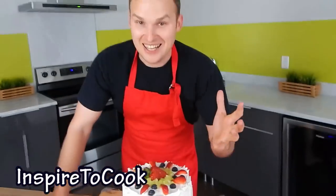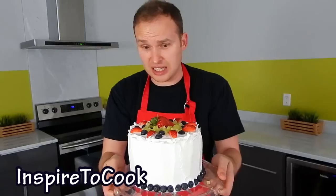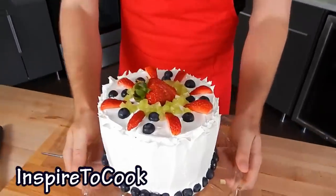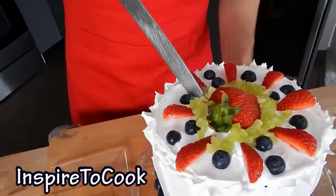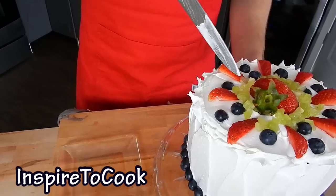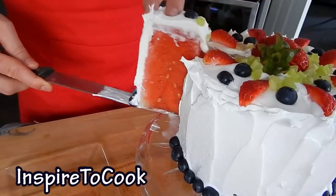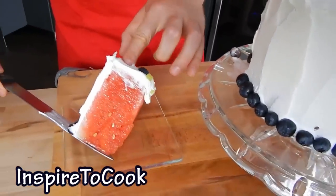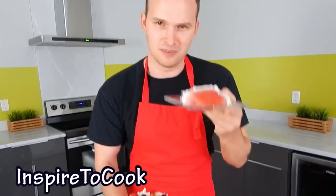Ta-da! Doesn't it just look amazing? Look at that! And I didn't have to bake anything, I didn't even have to whip anything — I just cut a few fruits and put the cream on, that's all. The taste is going to be amazing, I know that. So I am going to make a small incision — I am really hesitant to ruin this beauty, but I have to. Let's do it! Check this out — your friends are going to be so impressed with that. I hope you guys enjoyed this video, let me know in the comments below what you think, and I will see you next time. I'm off to eat it!